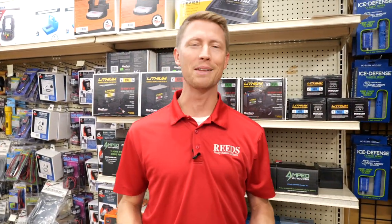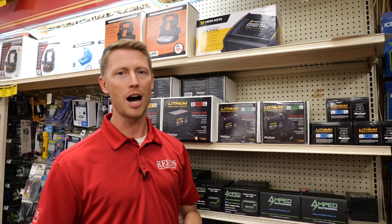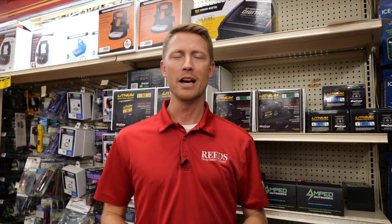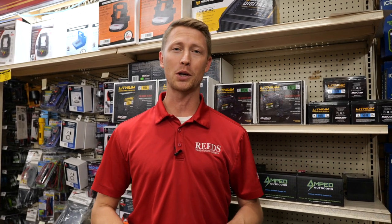It's our goal to give you the best service, the best advice, and the best price — that's why we carry so many different options to make sure we have something that's going to work great for you. If you have any questions, give us a call at 800-346-0019, come visit us at our stores in Walker or Onamia, or visit us online at reedsports.com.